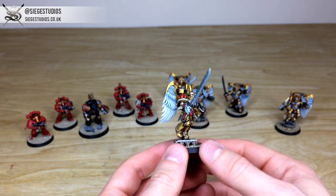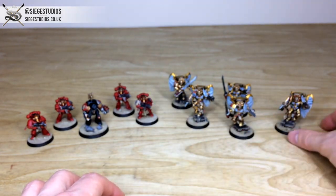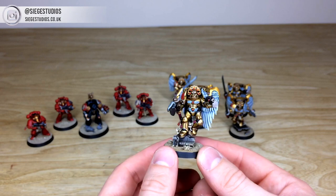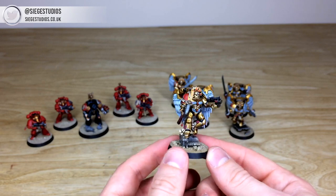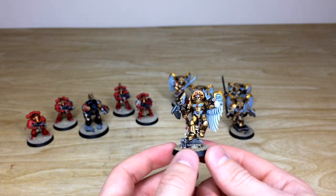Everything is fully painted and highlighted in a lovely stand. This is our Bronze level, which is an above-tabletop standard as our minimum here at Siege. Our client sent these models in to us already assembled and posed, so it's really nice to see the way he posed them. You can see some really cool details — all the blood drops and everything on them.